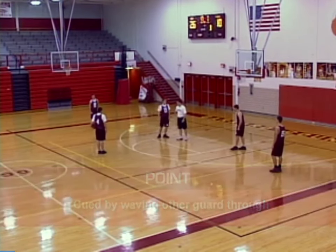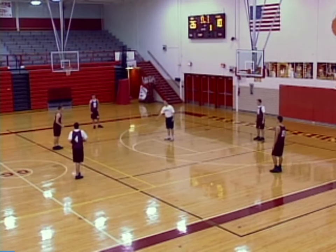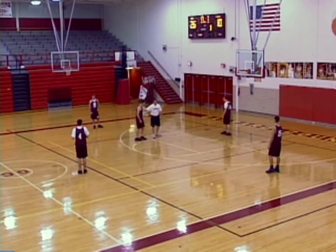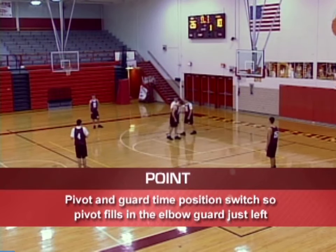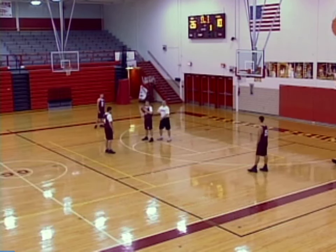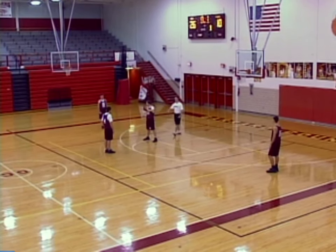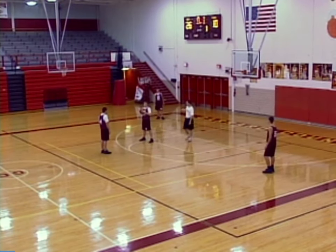The other big guard in our case is going to cut through the elbow. As he's cutting through the elbow, the timing we want is while he's cutting through, you're filling up. We want this guy cutting through while this guy comes here. The key for the post guy is he's got to chin the ball and check right real quick — he's got to make sure that this forward doesn't come over and try to steal it. At the same time, this forward drops to the corner as soon as he sees this pass being made.